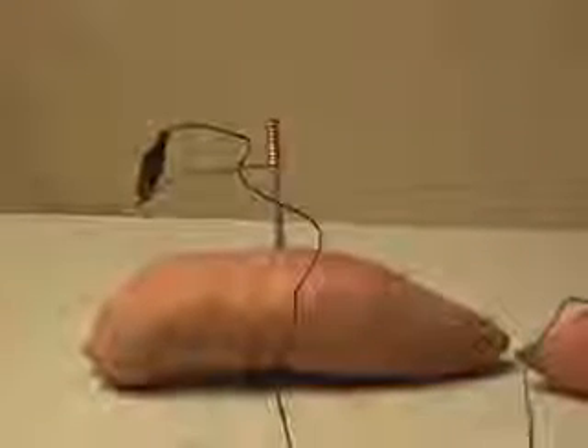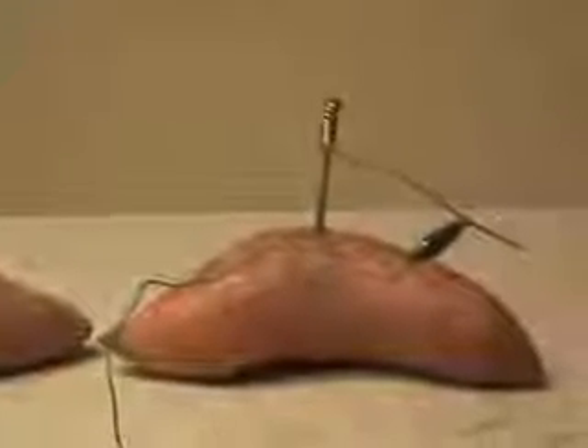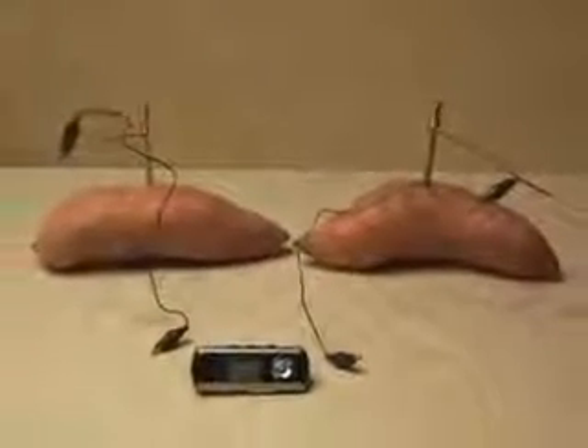I've taken two sweet potatoes and driven a galvanized nail into each one. Then I've taken some copper wire and wrapped the galvanized nails ten times each.